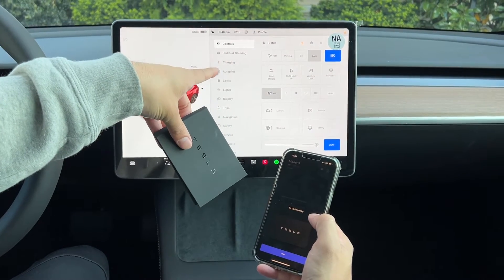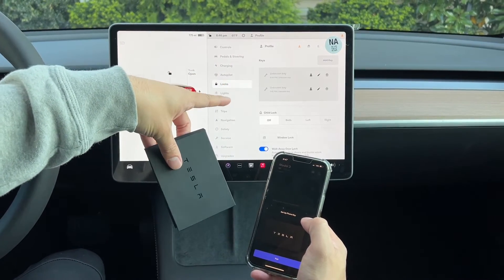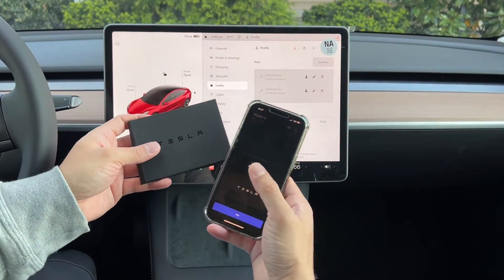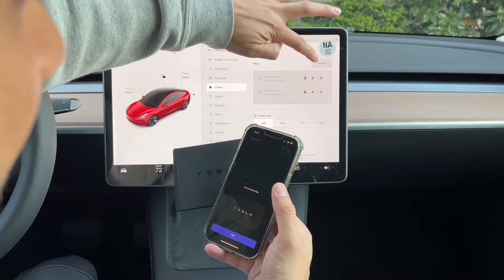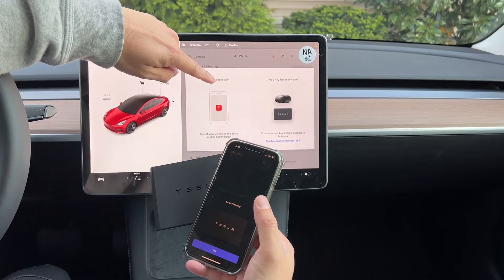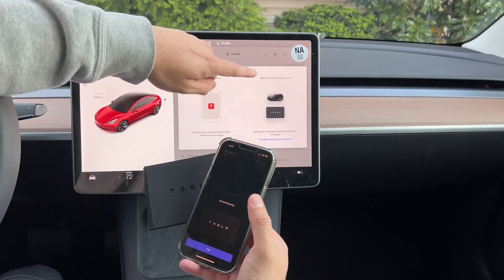The other way is to click on the car icon at the top, then under Controls look for Locks. You'll see Locks listed there, and that's where you can add a key. Either way works — through the app home screen or through the Controls menu.